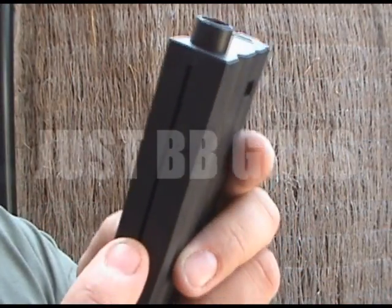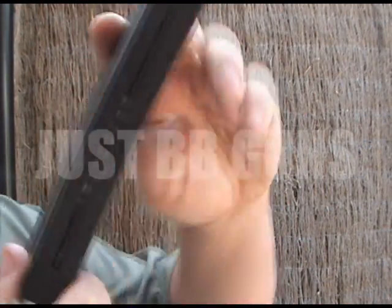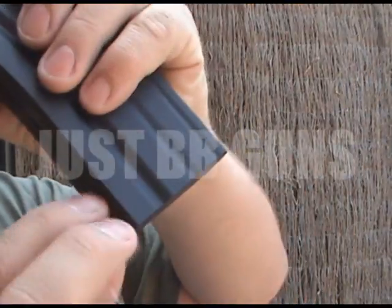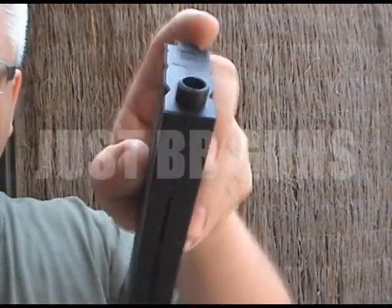Very very simple magazine. Basically just pull the spring down, clip it into position just down here, hit it up. Just tap the back of the board a few times. Release it gently and there you are.